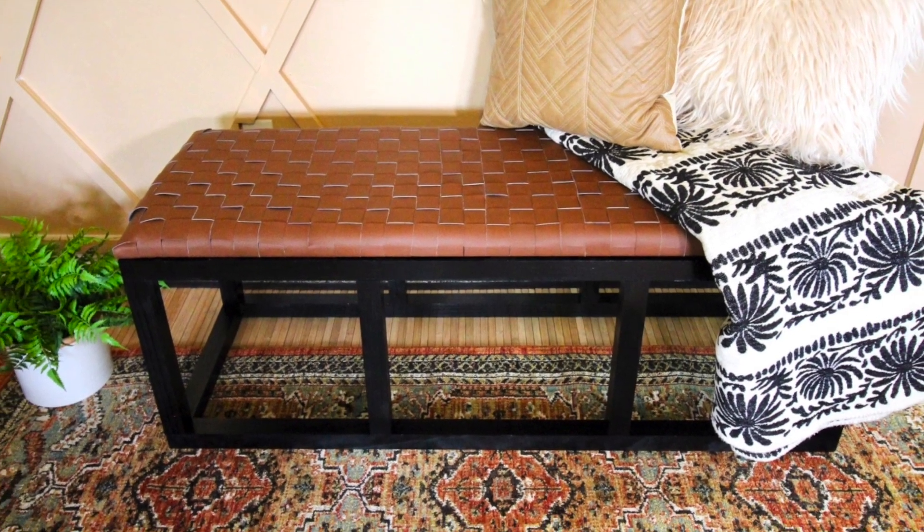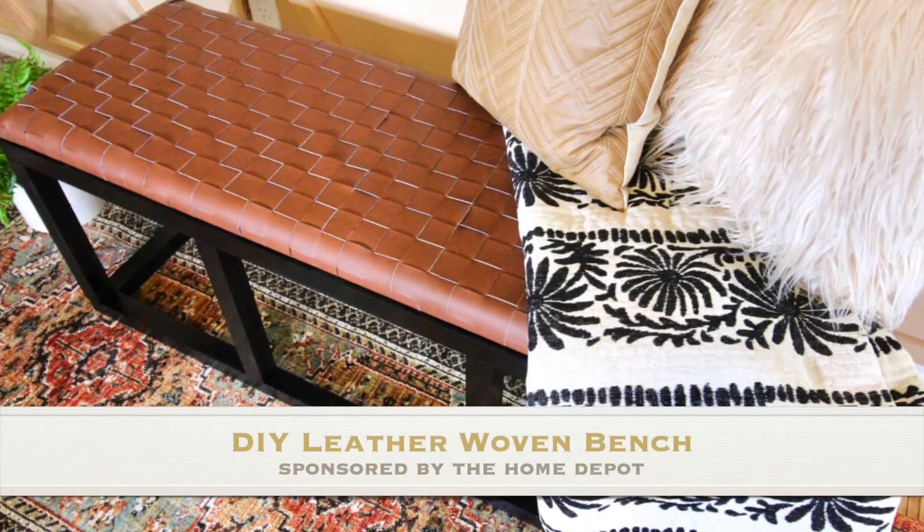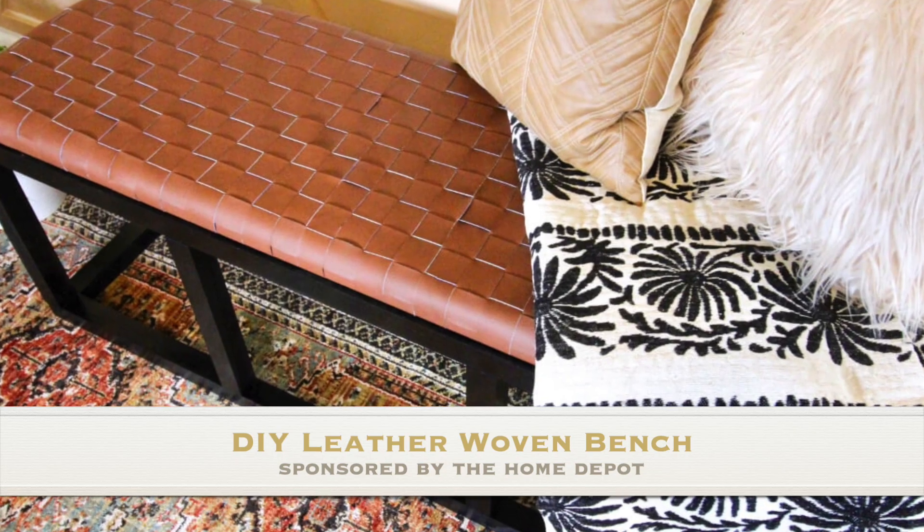What's up guys, Ashley here with Handmade Haven, here to show you how I created this DIY leather woven bench.